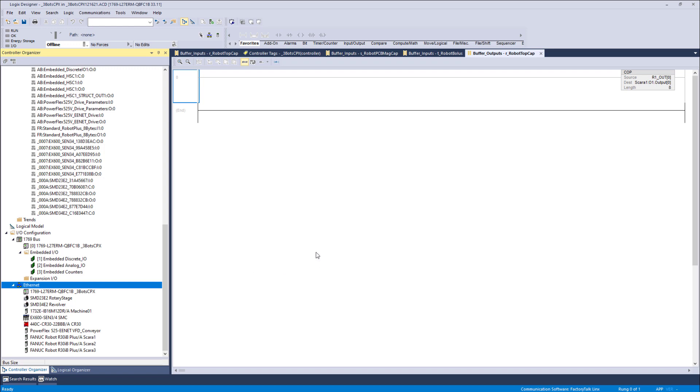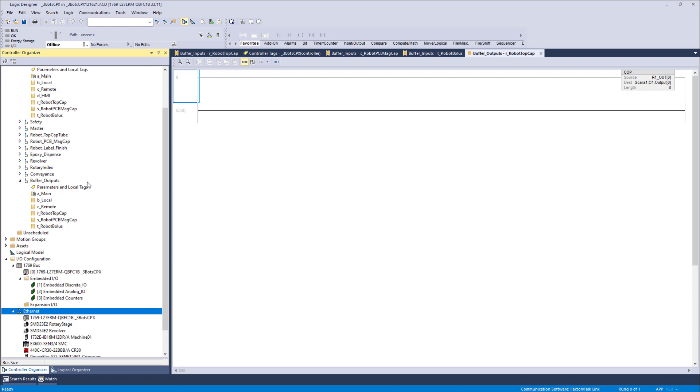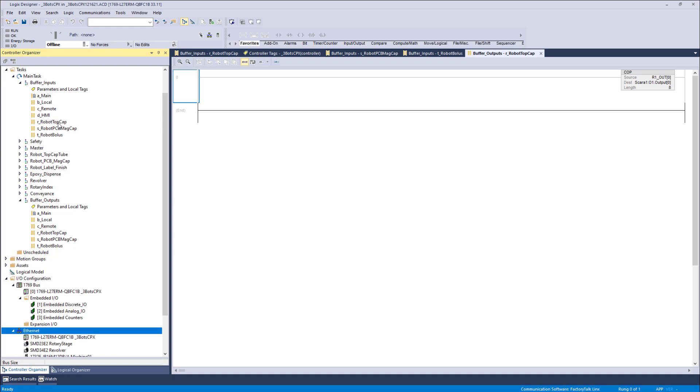You don't even have to buffer your inputs like I did. We'll collapse module-defined and assets and bring up just buffer outputs and buffer inputs. You could, instead of using R1_out 0 through 7, just use these eight single integers directly. However, we like to buffer I/O because it protects us from any unexpected behavior caused by asynchronous updating and handling of the data in the data table for the I/O. Remember, this is a passive backplane and these devices out there report on their own schedule — they're not part of a fixed scan time or I/O update time between program scans.